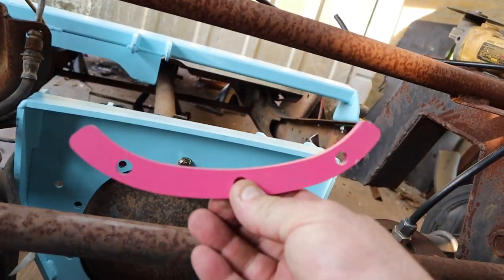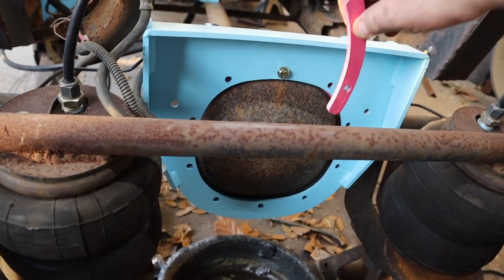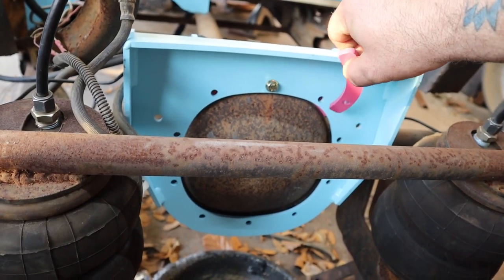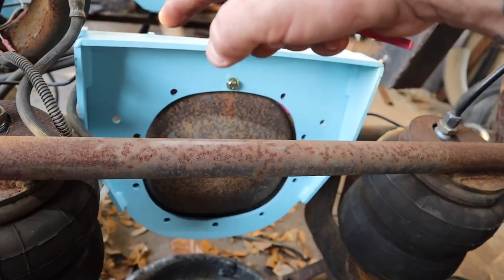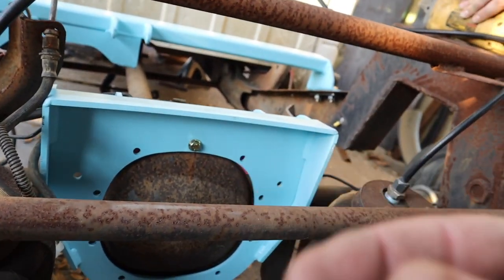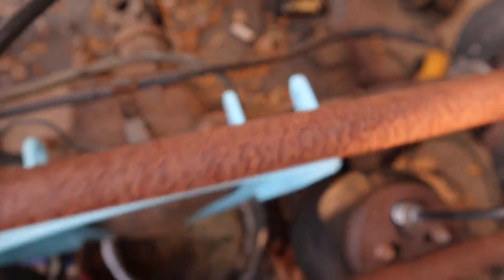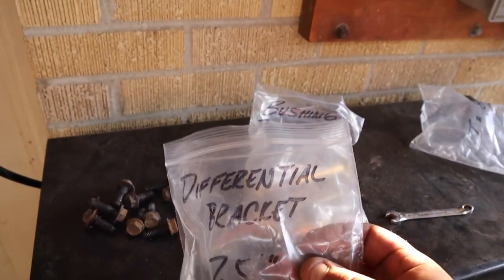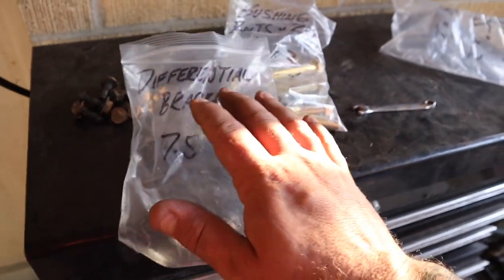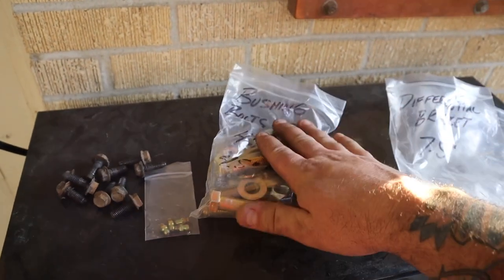The diff bracket comes with four small plates — two of one size and two of another. These go behind your diff plate, in between your differential and the diff bracket. What it does is space it out because on your diff cover there's a small lip. The kit also comes with new bolts. When you get your stuff from Thorbec, it'll say what's in the package.